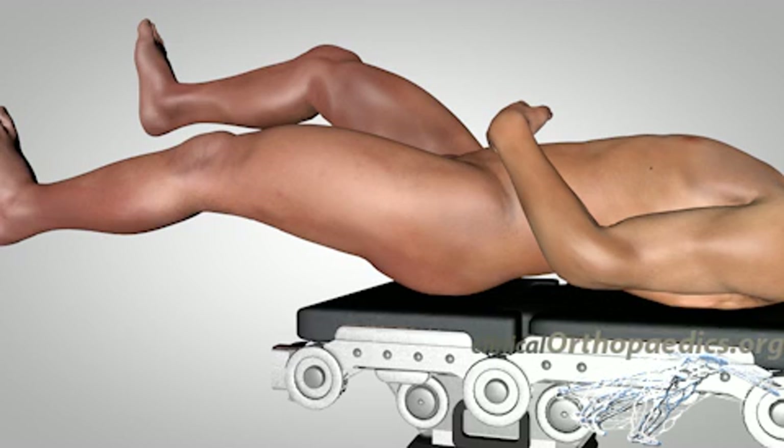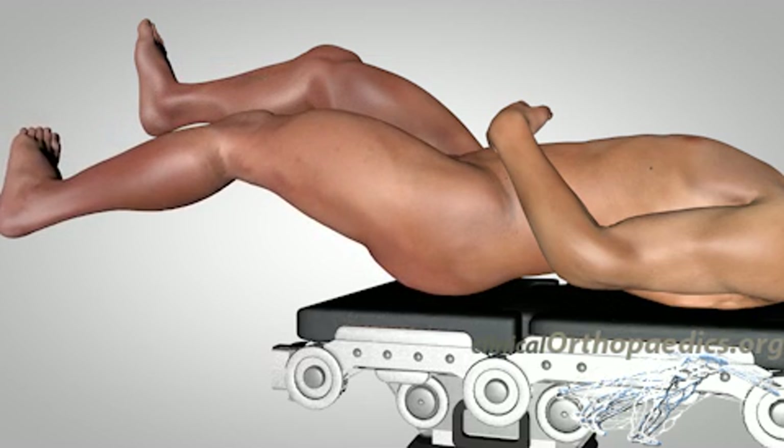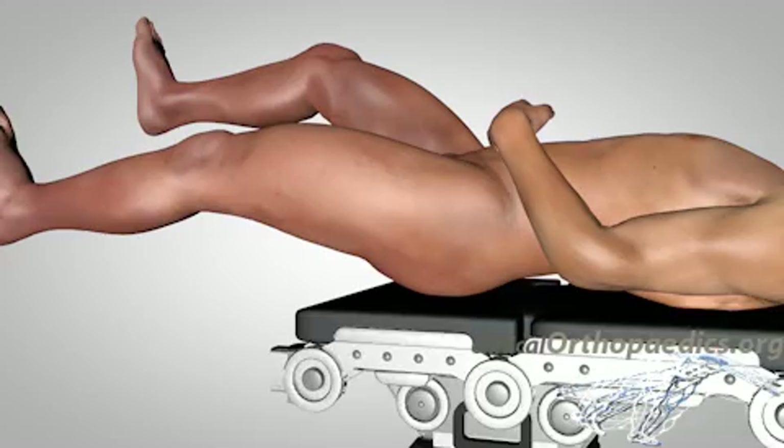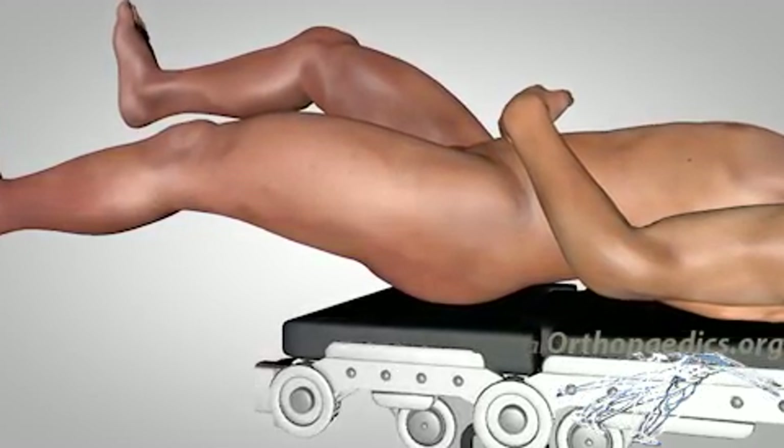Internal fixation involves fixation of the fracture using cancellous screws or pins. The patient is positioned supine on a fracture table, allowing distraction of the fracture by pulling the leg in the direction of the long axis. If necessary, the position of the injured leg can be manipulated in order to achieve satisfactory reduction of the fracture.